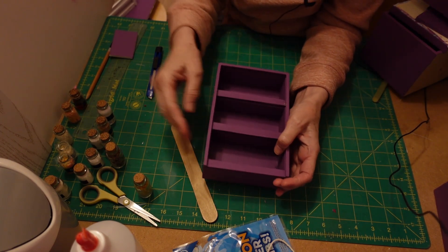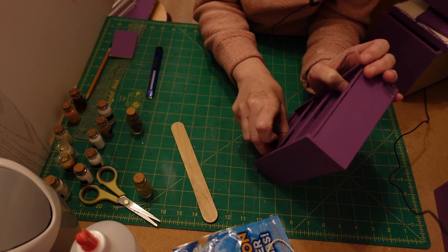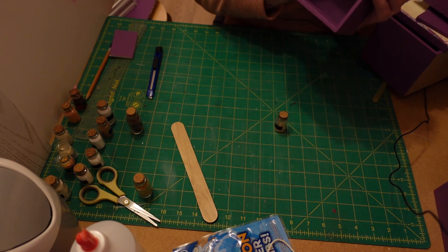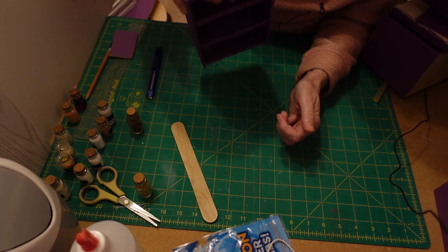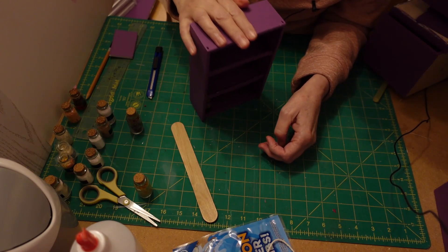When I was putting the jars up inside, every time I moved it the jar would fall out. So what I decided to do is put them in so that when they came forward they would just sit like that and wouldn't tip out like before.